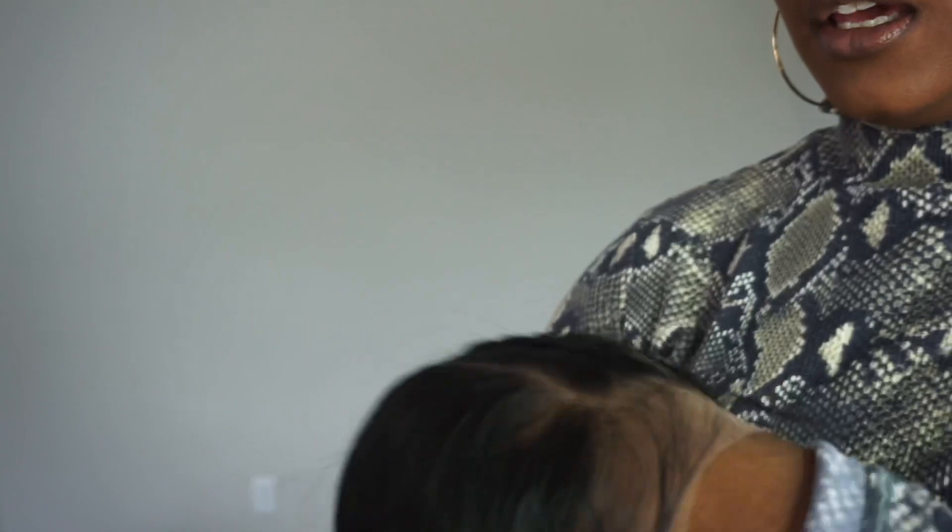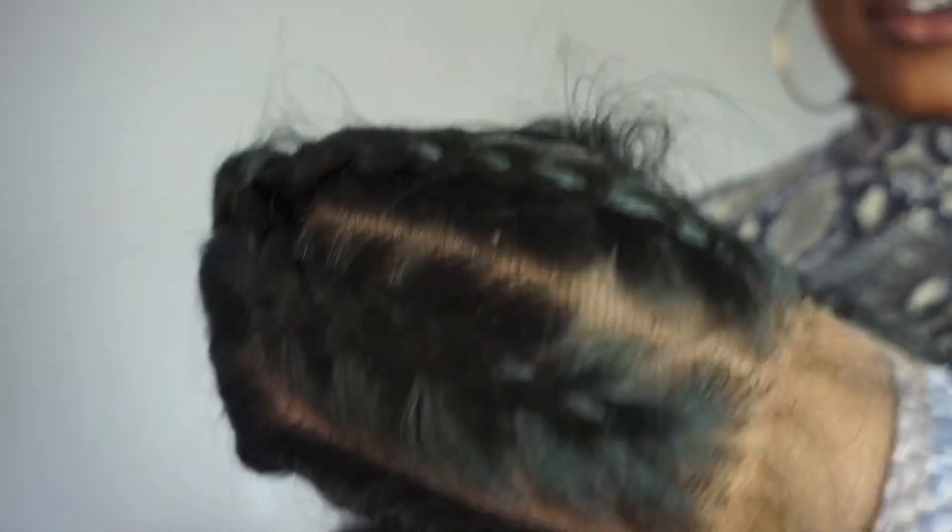All right ladies, this unit feels really good — it feels really soft. I'm gonna go ahead and share what this unit looks like. Here is what the braids of this unit look like.